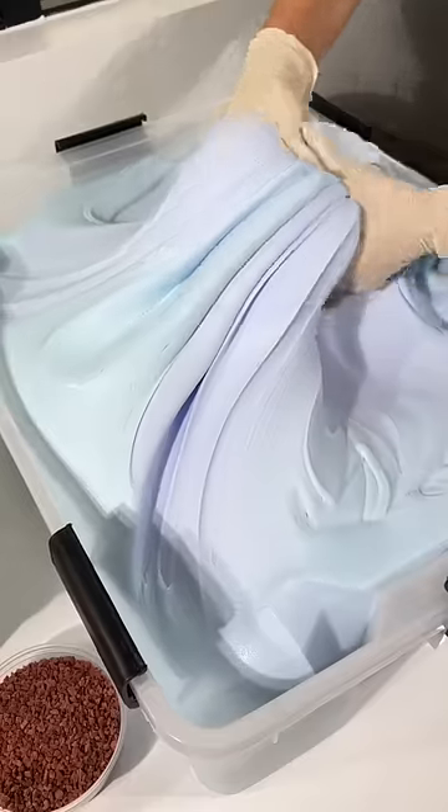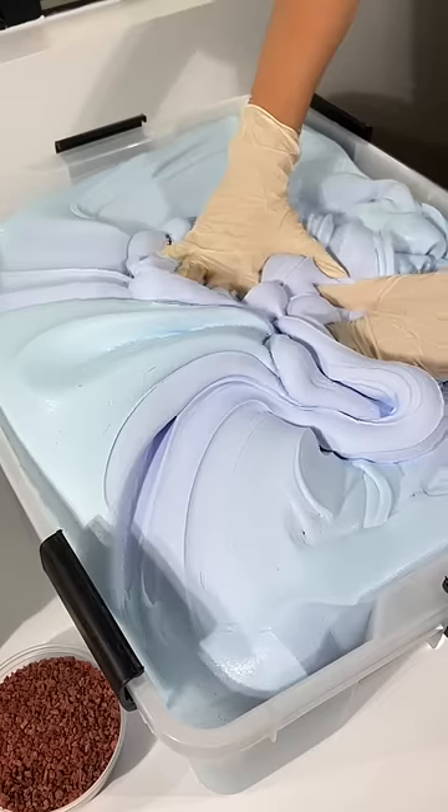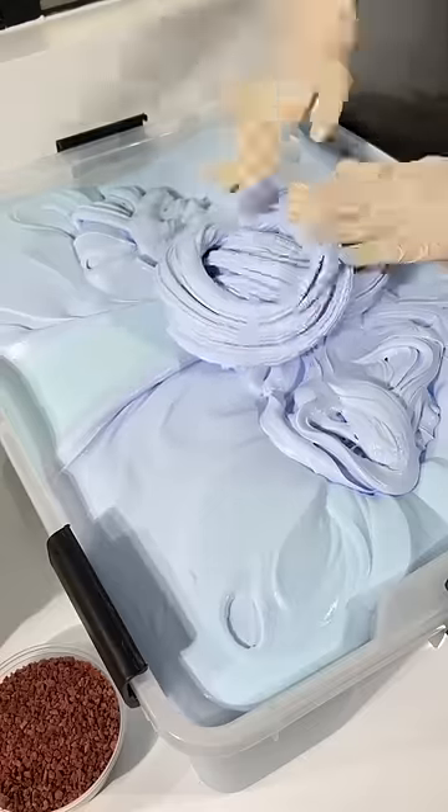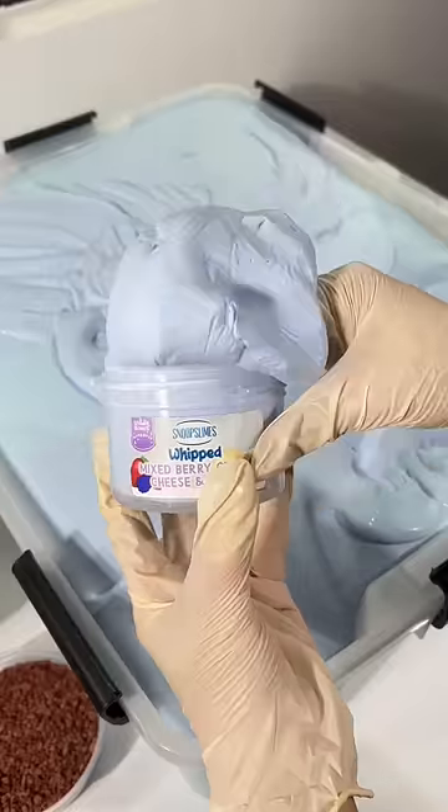This is how our cream cheese and bagel slime is assembled. First, we stick the label onto the container and fill it with a smooth berry cream cheese butter slime. It has a soft and sizzly texture to resemble the consistency of a real cream cheese.